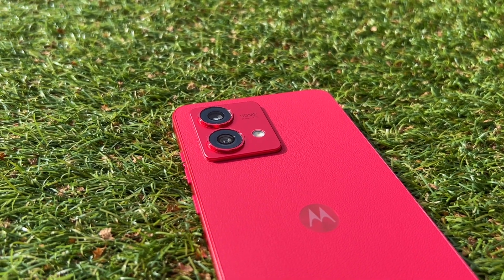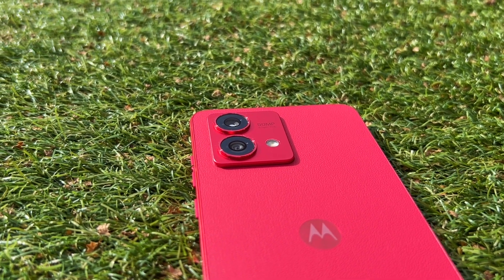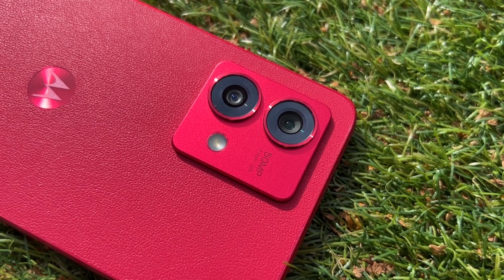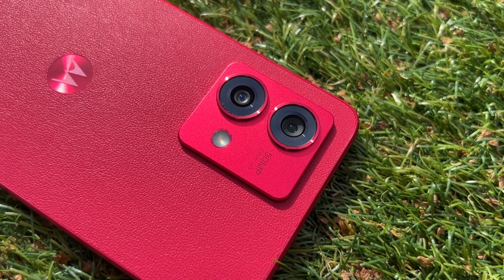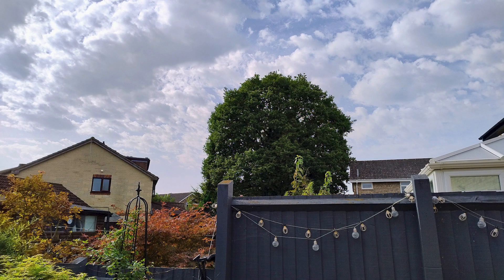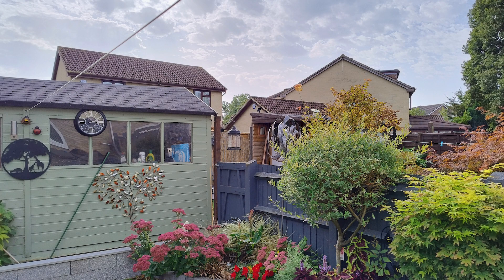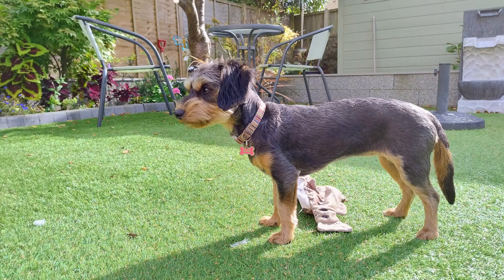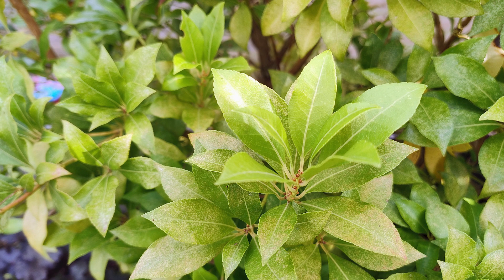The Motorola G84 has a dual camera system with a 50-megapixel f/1.9 primary camera and an 8-megapixel f/2.2 ultrawide — no depth sensor, no separate macro camera, which I find are pointless anyway. Photos from the main camera are pretty good. I've noticed they do come out a little bit soft in a lot of scenarios — there's not the over-sharpening you find on other phones, which isn't quite to my personal liking.